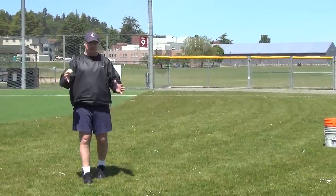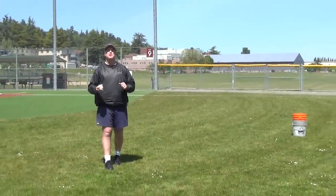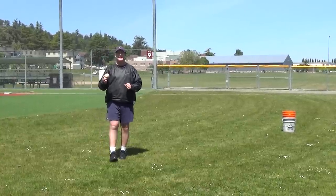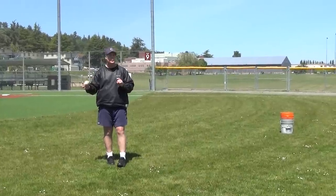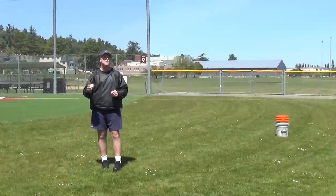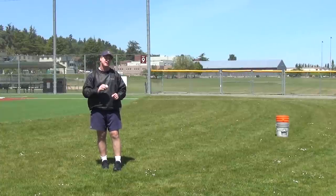Now we're going to do fly balls. No bats. Again, with bats we have trouble locating the ball where we want to put it. We're going to toss the balls to our kids. Some people say you need a bat — they need to see the ball off the bat — which is true, but we deal with that in batting practice and during our scrimmages. In drills, we want reps and we want every rep to be quality.